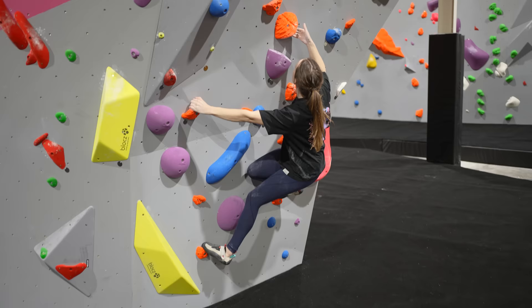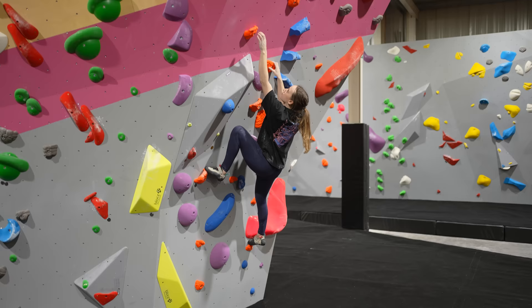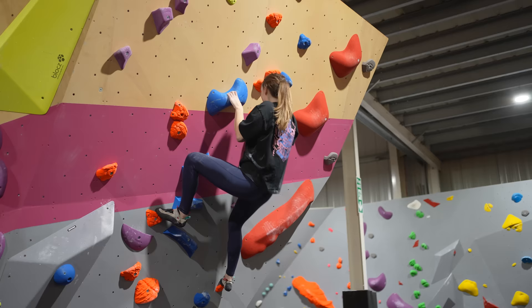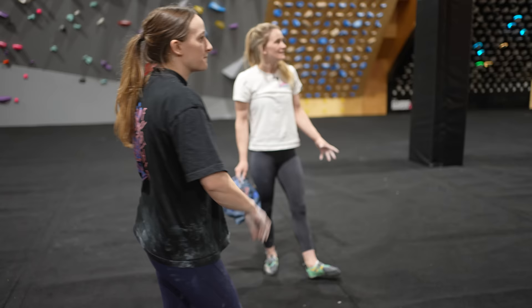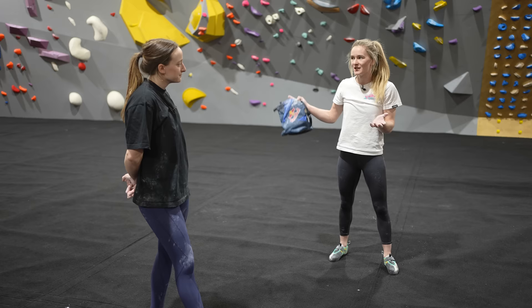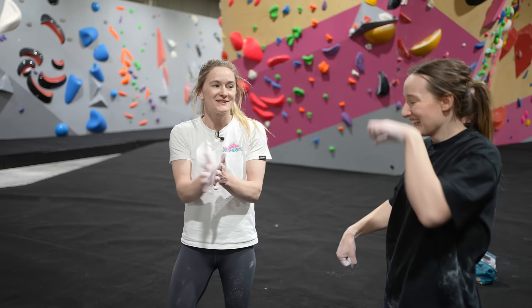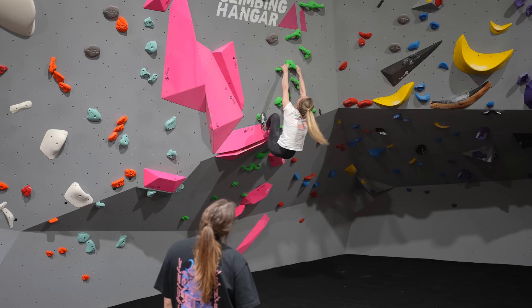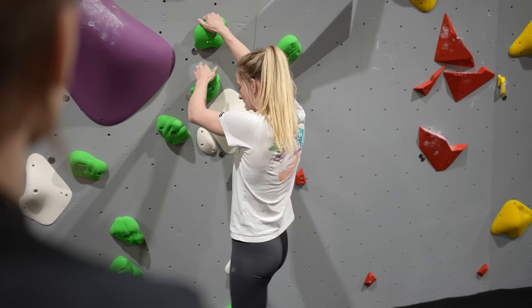Choose something to be deliberate about on this one — quiet feet or no adjusting. I'm going to go for no adjusting because I am a prolific tap dancer. It's just bringing your brain into it and being conscious. All these easy climbs are like free training — these are just three out of loads of different climbing drills. Double-handed climbing trains so many different things: our body awareness, contact strength, timing, accuracy — everything comes into play.